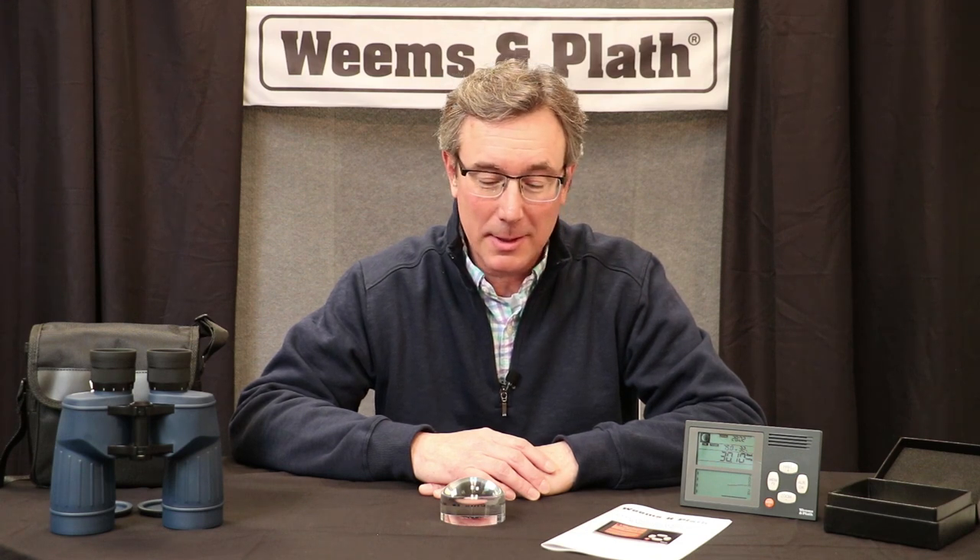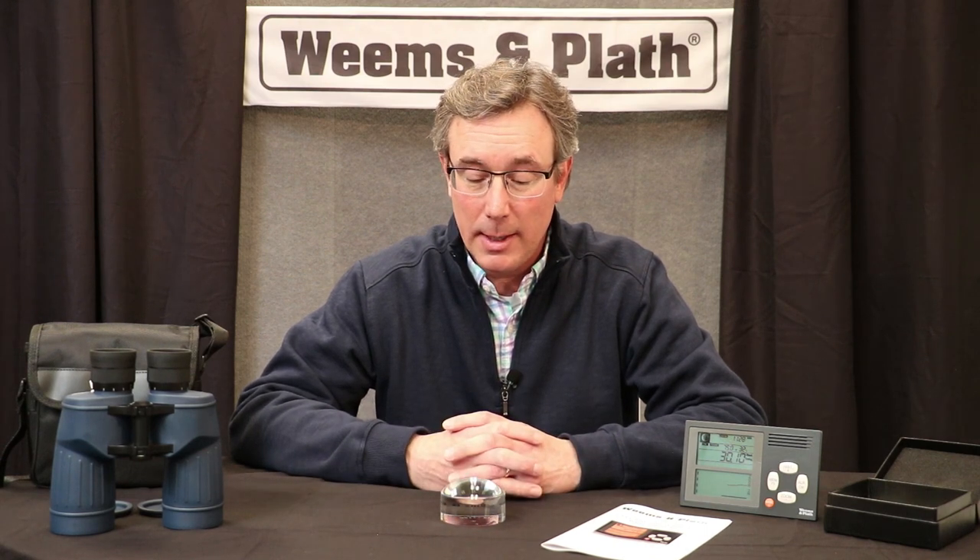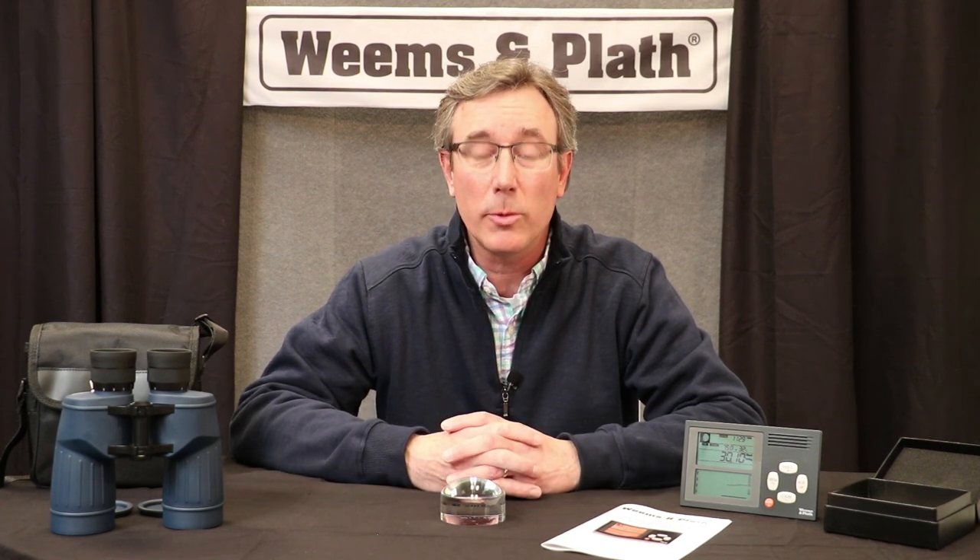So that's it for this month — those are three of my favorite products. Please come again next month and we'll do another episode where I'll show you a few more of our products. Keep in mind, you can find these and many more at your local marine retailers. Thank you, and we'll see you soon.